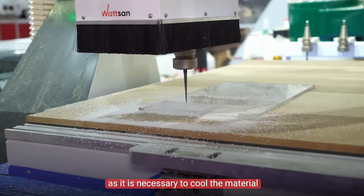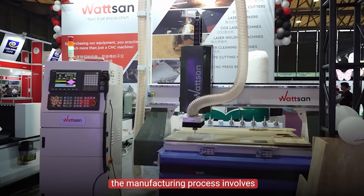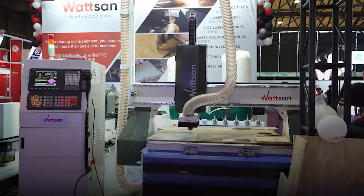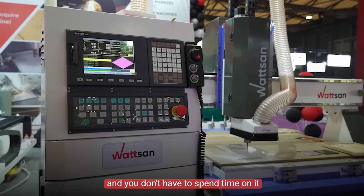Machines with automatic tool change systems are used more often when the manufacturing process involves frequent tool changes. With the Watson M3 1313, this is done very quickly, and you don't have to spend time on it.